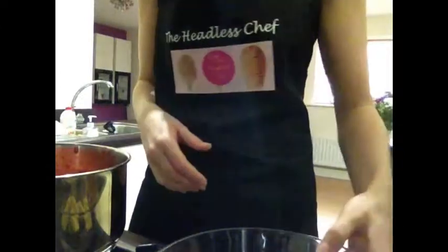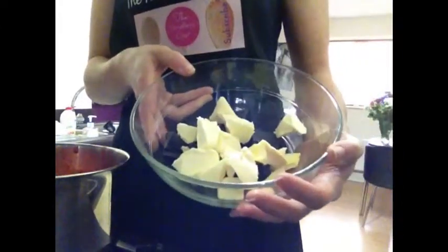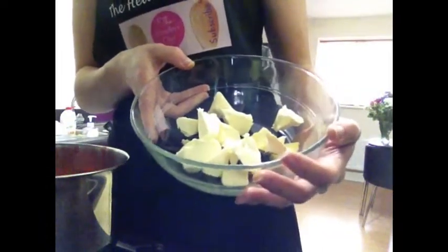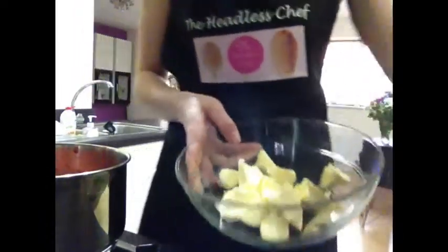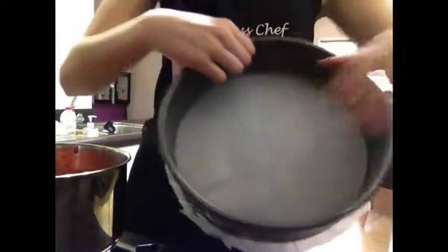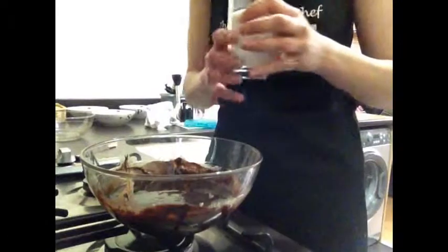For the brownie, I've got 120 grams of dark chocolate and 120 grams of butter, and I'm going to melt this in the microwave. I also prepare the baking tin and line it with paper.